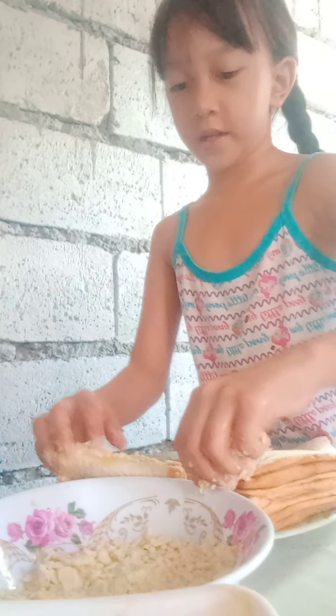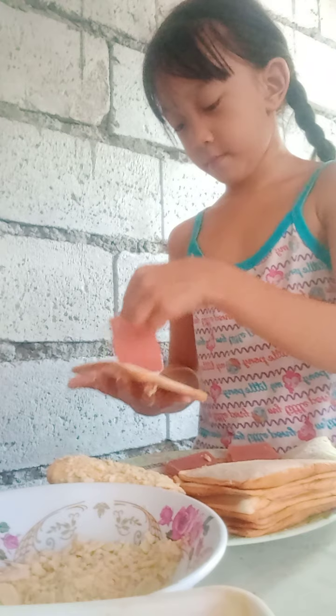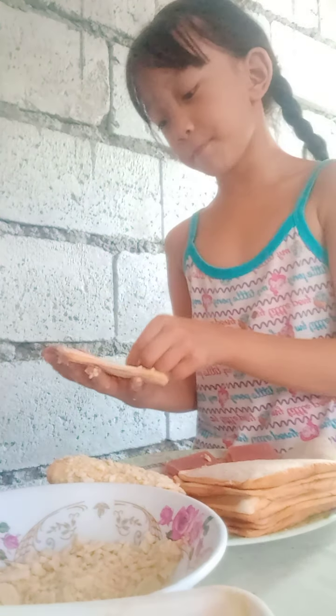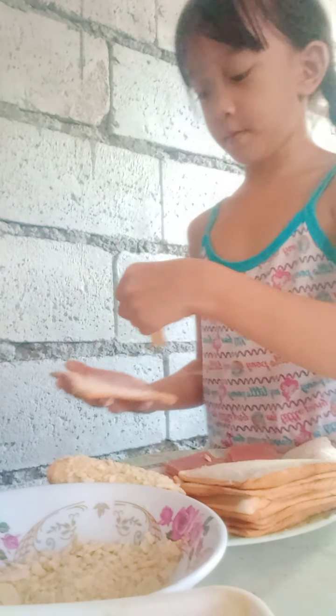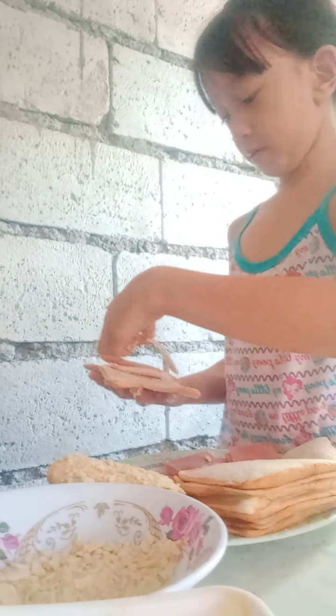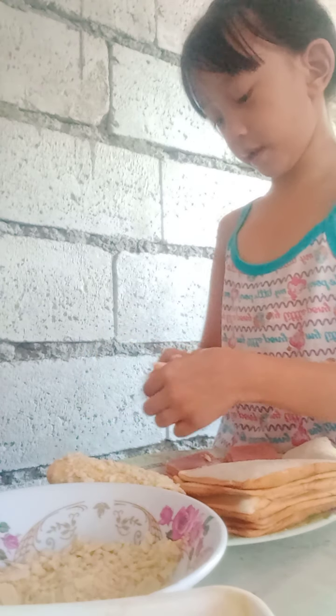Put it there, put it here. It's gonna be so yummy! Put it here, two ham, there we go, then you fold it.